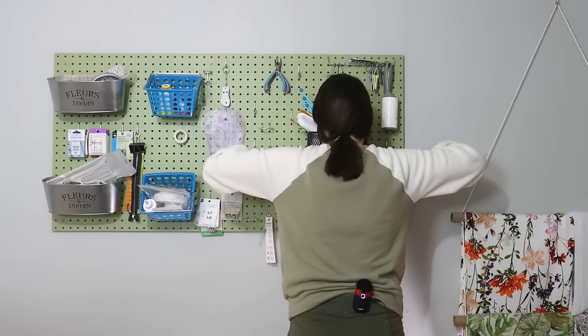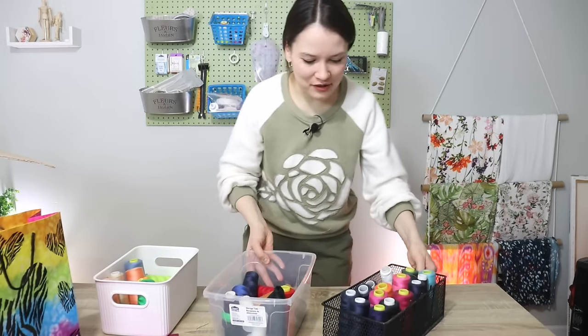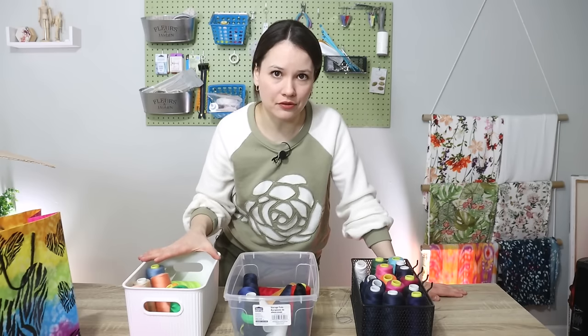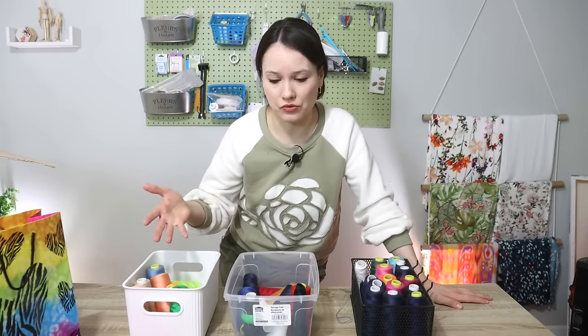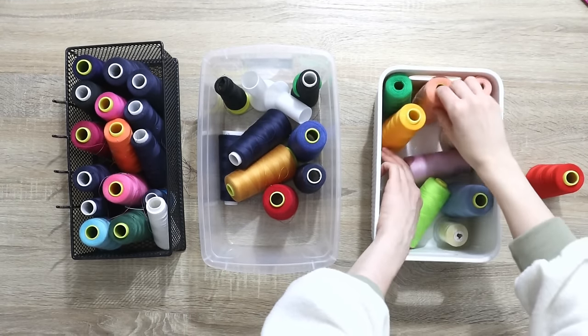Let me grab the ones I have. I have three boxes of serger thread in total, and I'd like to pare it down to two so I can free up the third box for whatever else I need — so I don't have to buy any extra storage solutions. I know that some of these I am not going to need or use for a long time, if at all.